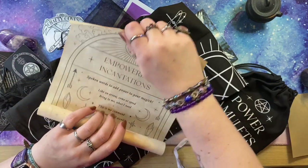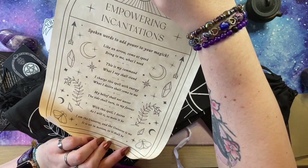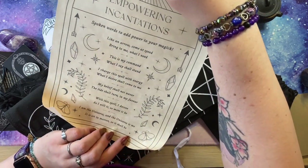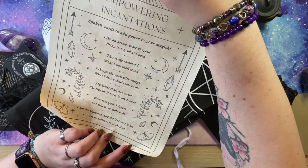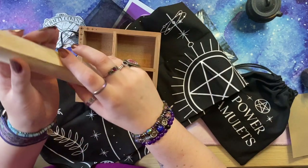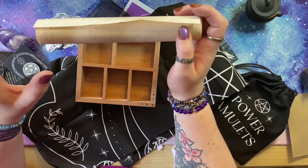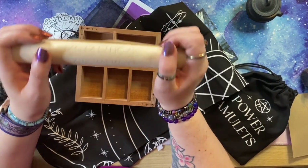This is Empowering Incantations — spoken words to add power to your magic. 'Like an arrow come at speed, bring to me what I need. This is my command, what I say shall stand. I charge this spell with energy, what I desire shall come to me. My belief shall not waver, the tide shall turn in my favor. With this spell I decree, as I will so mote it be.' These are always printed on really lovely parchment paper — keep them as scrolls, stick them in a frame, or cut out pieces for your book of shadows. Use them in a way that is useful to you.